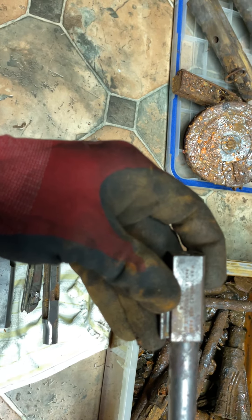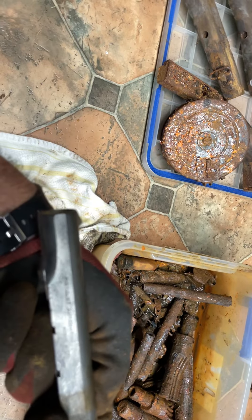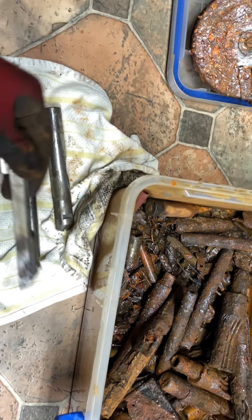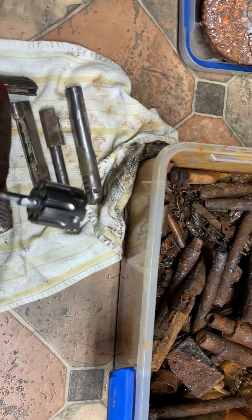I can't make out the caliber on it — oh, there it is: .22. This one was made in France. There's a Beretta — I think it said Beretta One. This one was from Italy. If anybody knows what that is, let me know. There's something from Syracuse, New York.